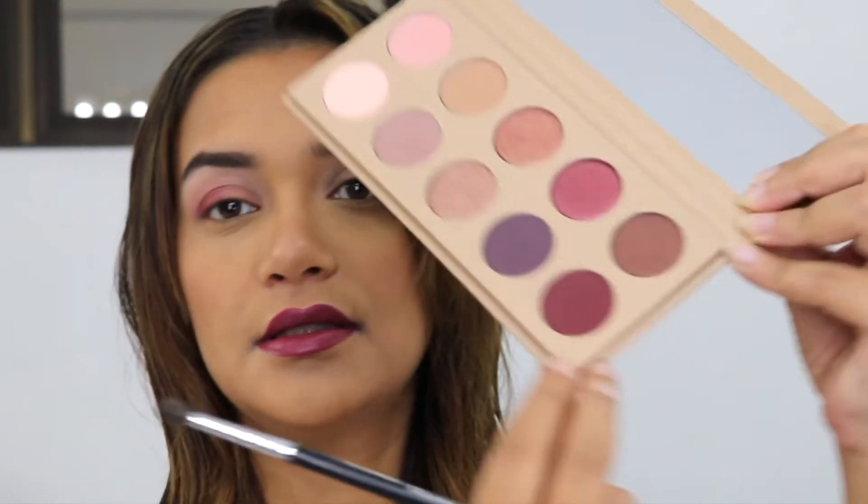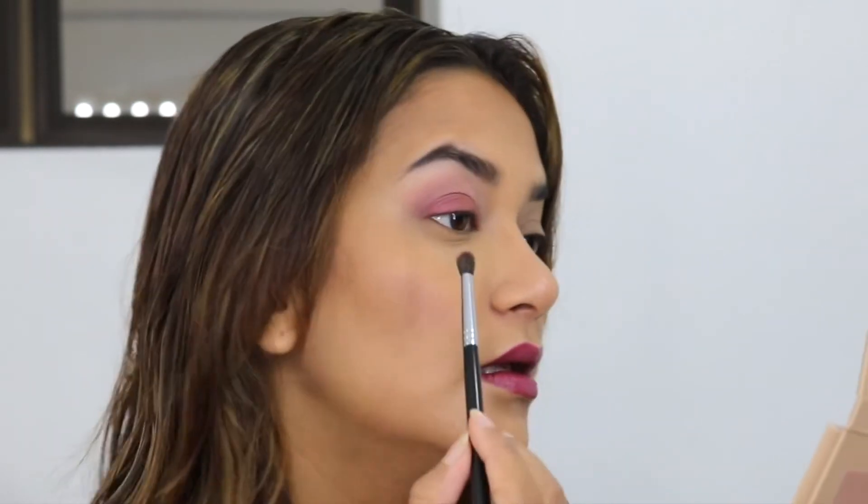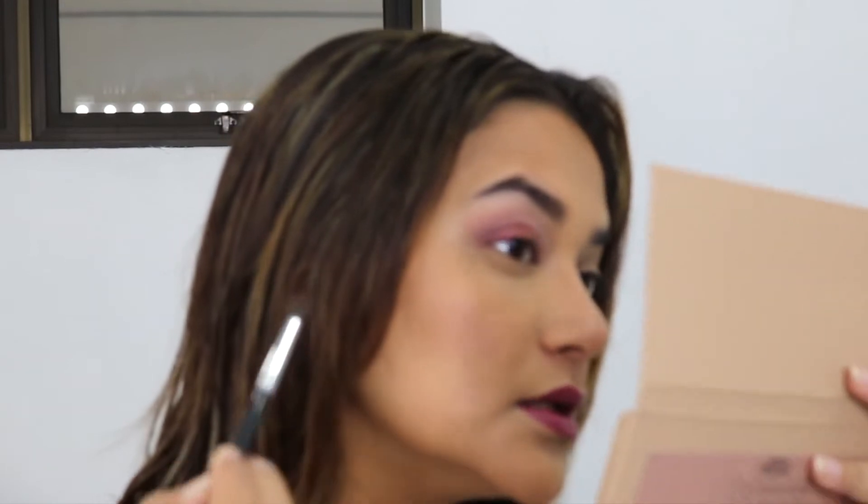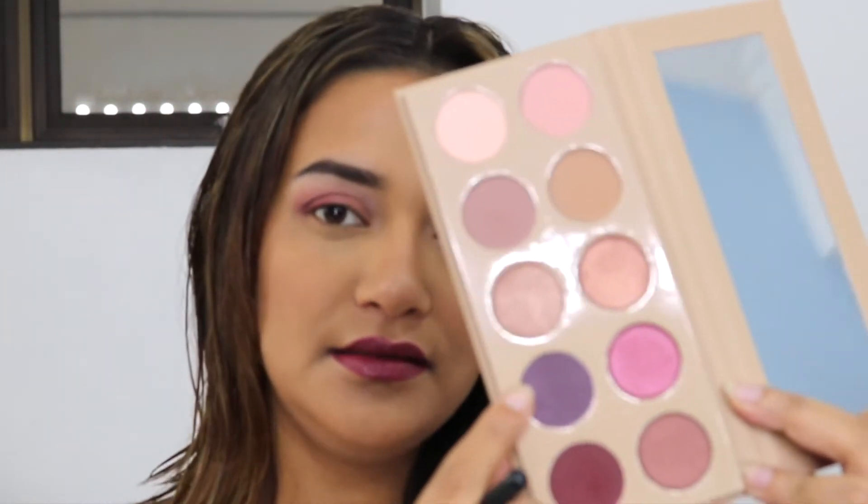I'm blending so there's no seam between Samurai and Cherry, blending with my fingers. Let's use the shade Hanami — I'm using a Morphe M506 brush to tighten the crease a little bit. There's a little bit of fallout under the eye, but I can just brush it off. Purples, pinks, and reds are a little hard to formulate so they do get a little powdery. I'm going to take a Morphe M432 brush and get this dark purple — Season — and put it on the lower lash line. That's a beautiful, very unique shade.